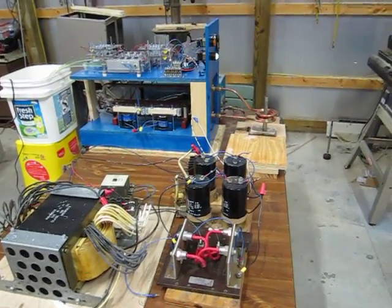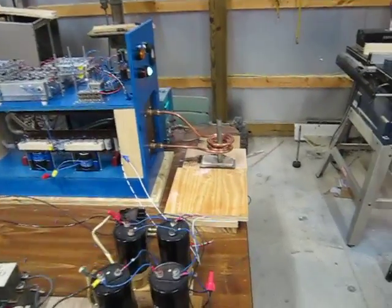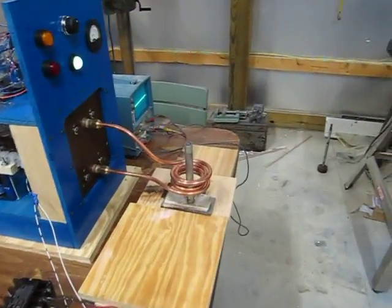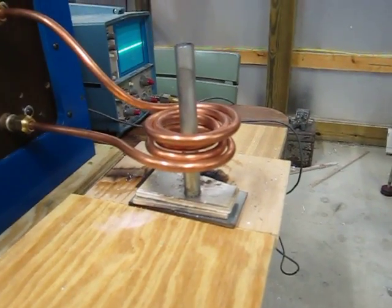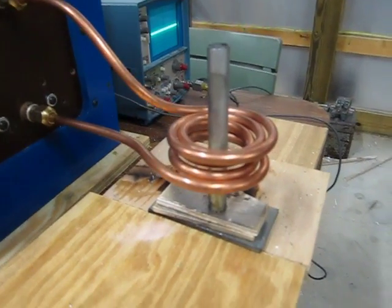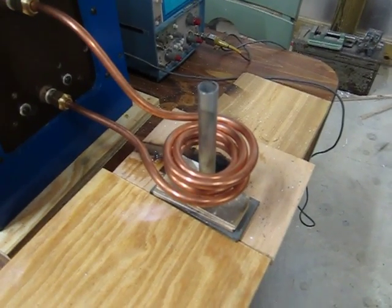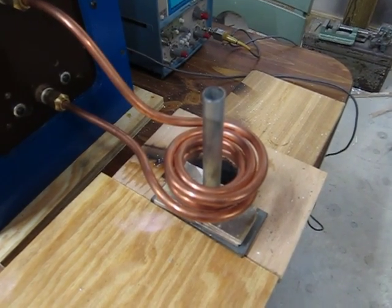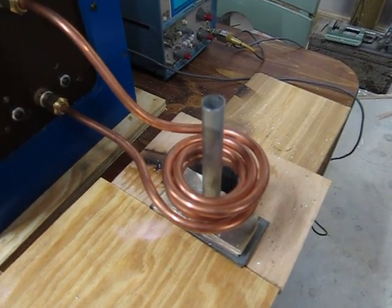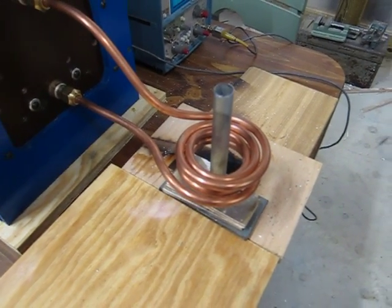This is my induction heater and today I'm going to demonstrate a new work coil I made for it. It's a combination solenoid pancake coil. It has a smaller diameter than any other work coils I've made so far, and it'll produce a stronger field for heating small objects very rapidly.